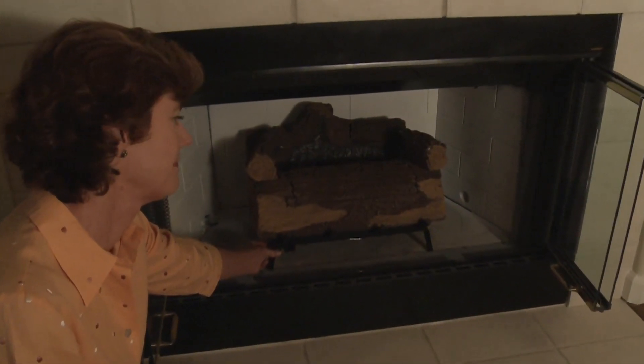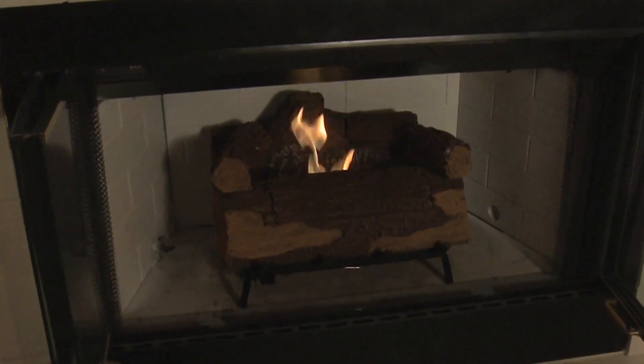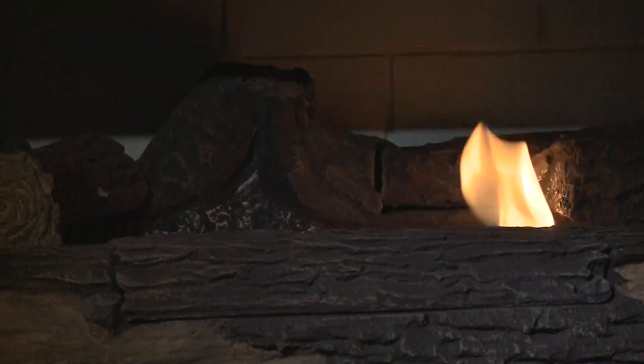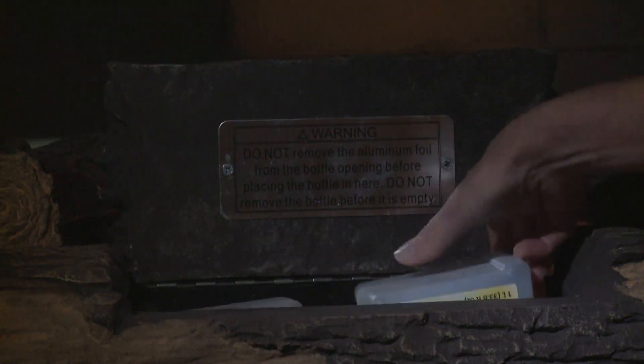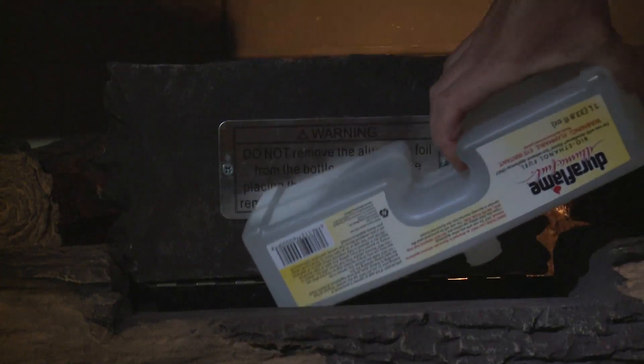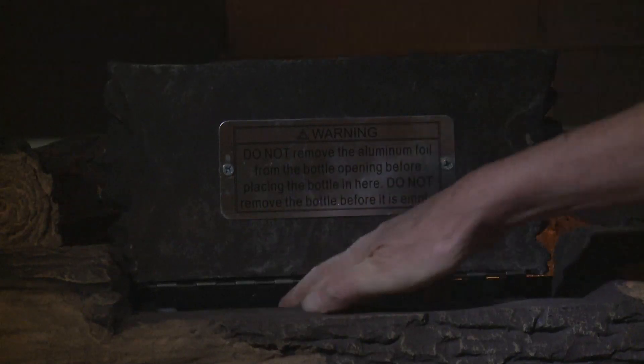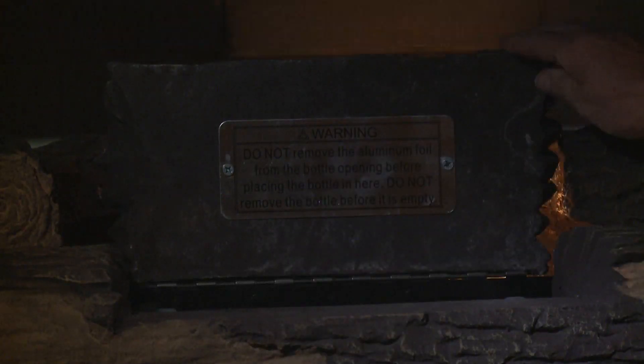A one-touch electronic igniter is included to make lighting the fire a snap. When the fuel is almost out, the flames will begin to shift to the right, indicating it's time to refuel. The fuel canister can be safely replaced while the log set is in use. For uninterrupted ambiance, simply remove the empty Aluma fuel canister and replace with a new one.